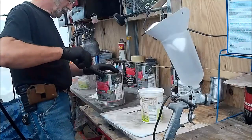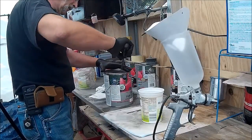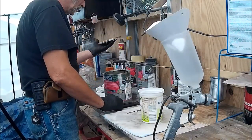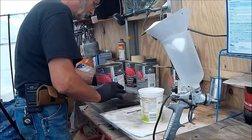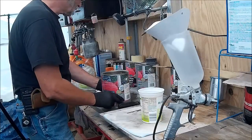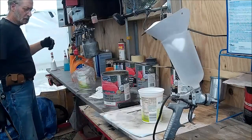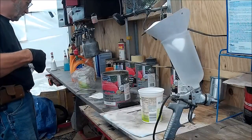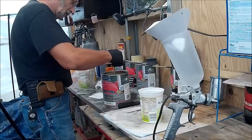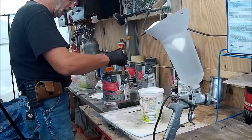We're going to mix up some clear. As you can see, it's Magic Clear Coat — it's a high gloss lacquer. By itself is all you need — you don't put any catalyst in this.